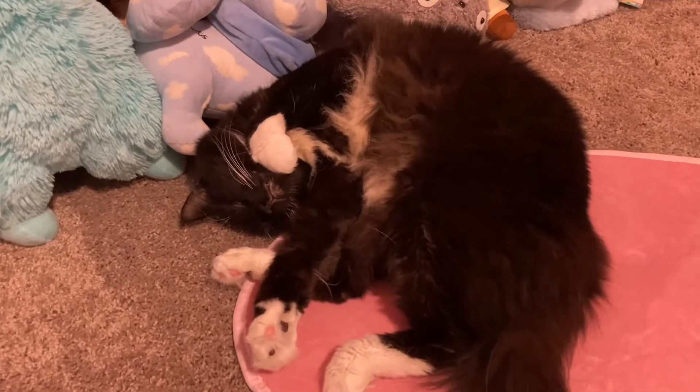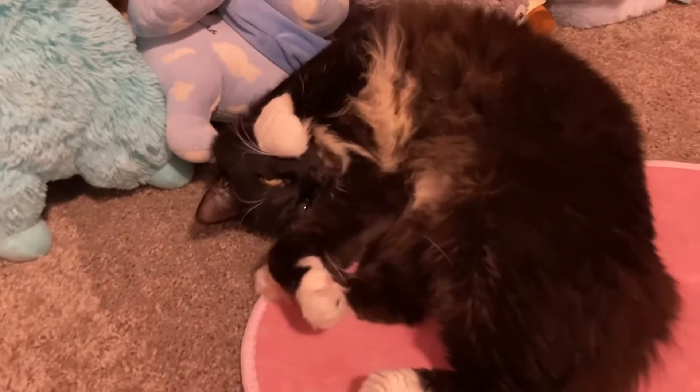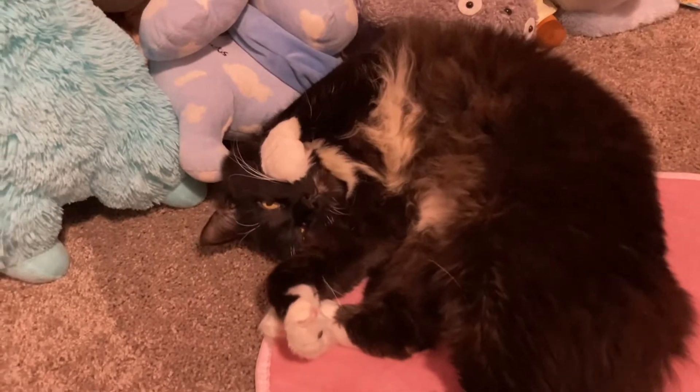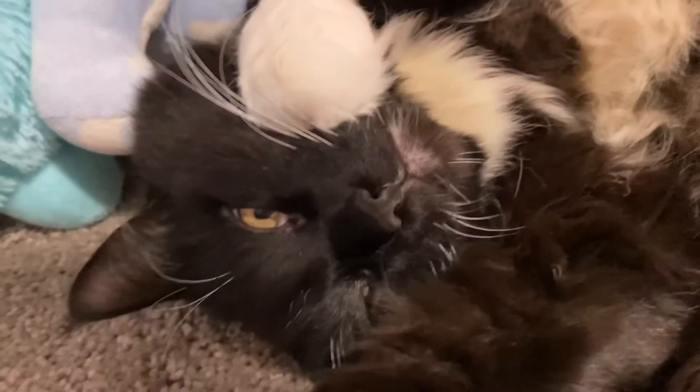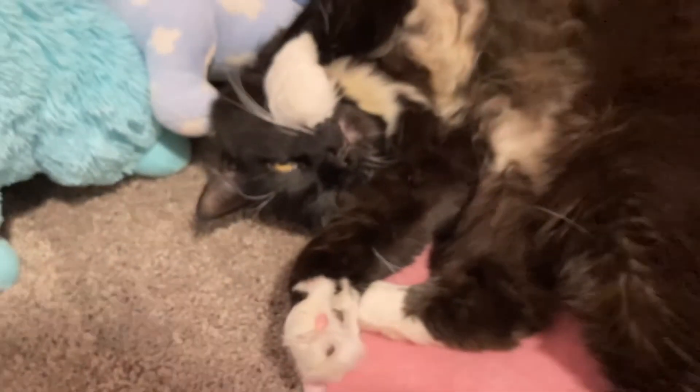Oh my gosh, look how cute my cat is! Look at his little mouth — isn't he cute?